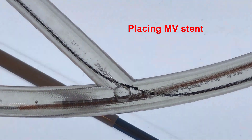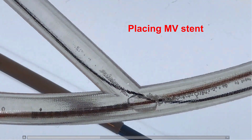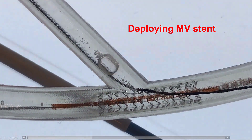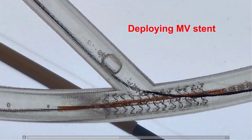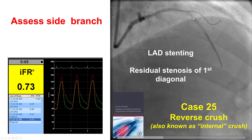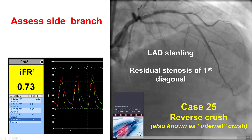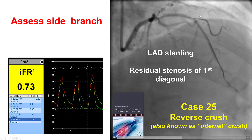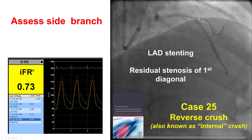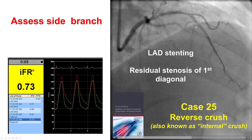This is a case in which there is wiring of both branches, and the stent is placed across the origin of the side branch. The stent is then deployed, jailing the wire and potentially compromising the side branch. If after stent placement the side branch is compromised, like in this particular case which is already on YouTube, then the first step is to balloon it. But if it fails, then something needs to be done. Given that the angle is less than 70 degrees, the reverse crush is a good technique.